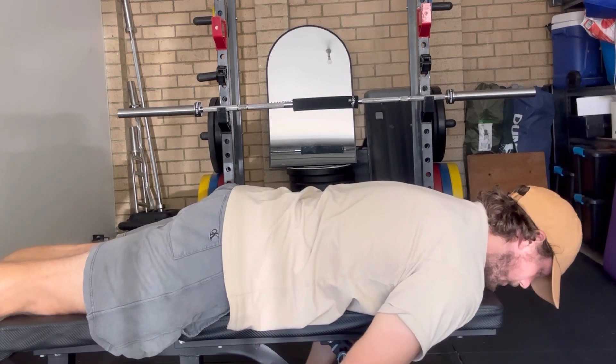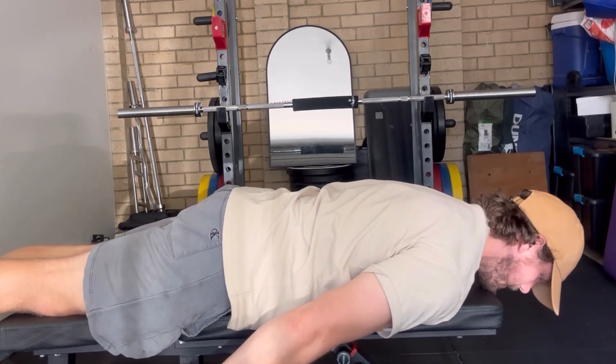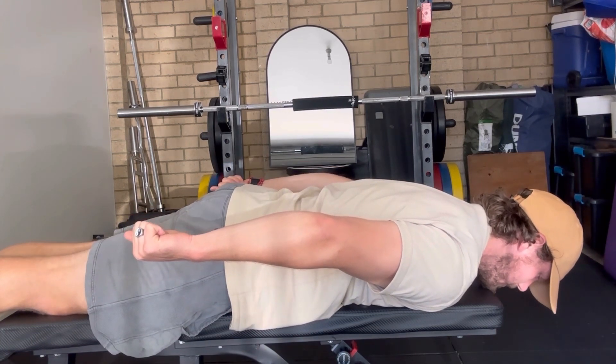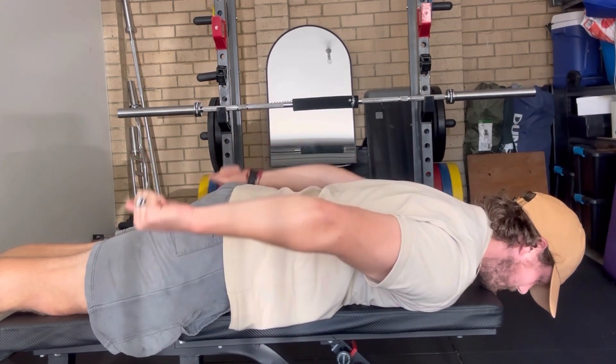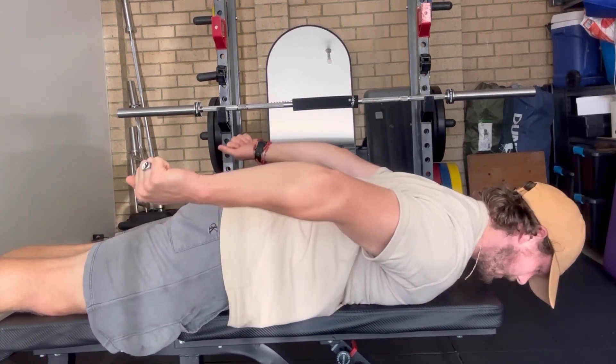To start with, you're going to do palms up, 15 reps, hands by your side, and you're just going to lift, keeping that sternum and abs pressed into the bench. You're just going to lift those arms up behind you, squeezing at the back, arms straight.